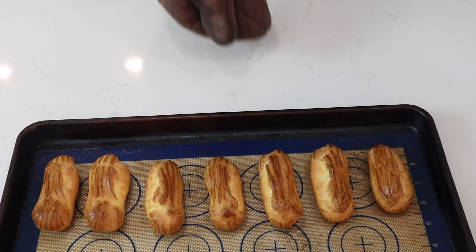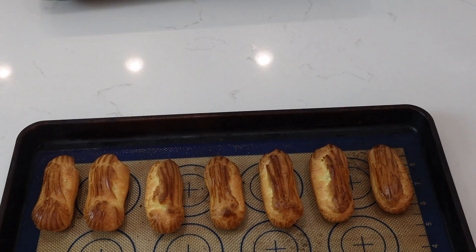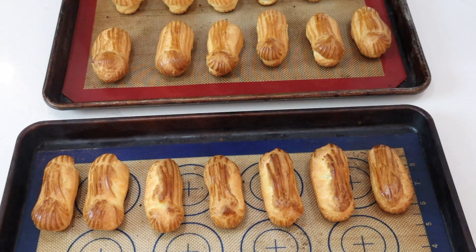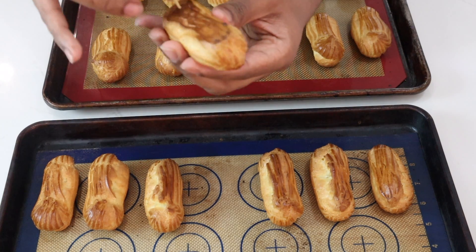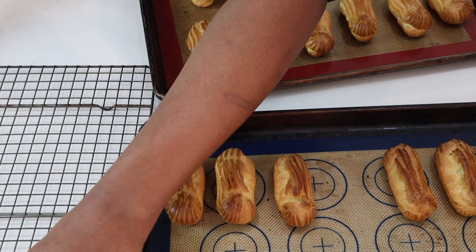Now I'll pull my shells out of the oven. One important tip is to take a toothpick and poke the bottom, then you place it on a rack like so.